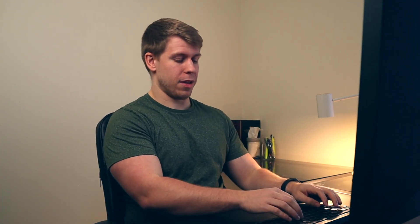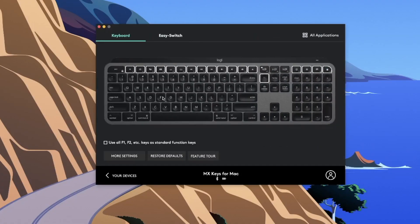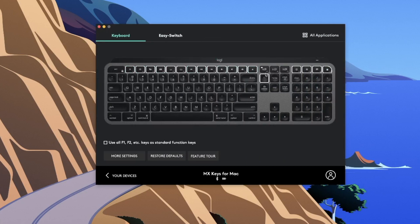The keyboard and mouse on their own are just fantastic and delightful to use, but what really unlocks their power is the software that comes with them — Logi Options. It pulls up showing your keyboard and mouse, and this is where you can customize everything. Going into the keyboard, you'll see all the highlighted buttons — these are all things you can remap to do something you specifically want, particularly for improving your Notion routine.